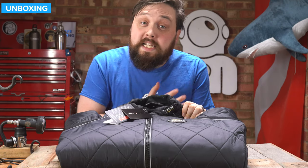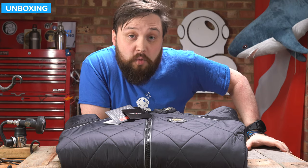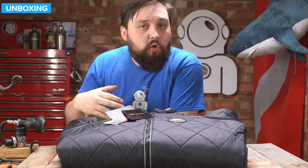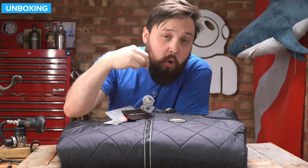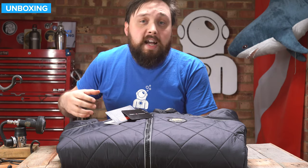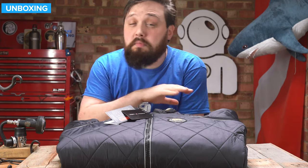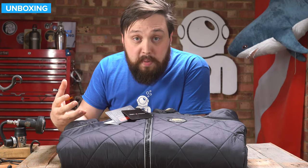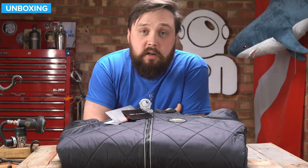Hi everybody, welcome to Simply Super. In today's video, we're going to be taking a closer look at the Santi BZ400 heated undersuit. This is a dry suit undersuit designed for very cold waters, but it also has heating coils running throughout it so you can plug it into an external battery and it actually warms itself up. So if you're cold water diving or extended diving, diving for long periods, this is definitely a dry suit undersuit worth considering. Let's take a closer look.